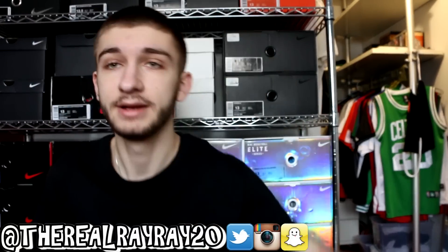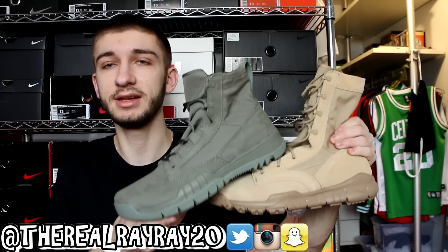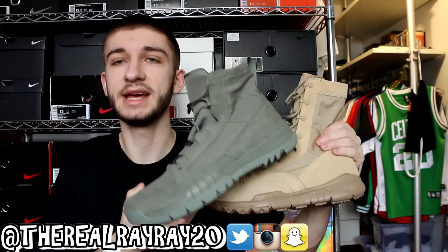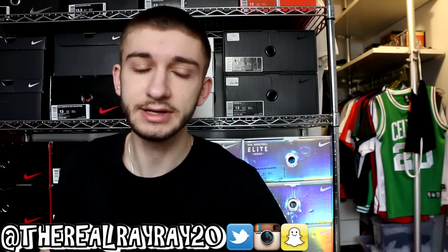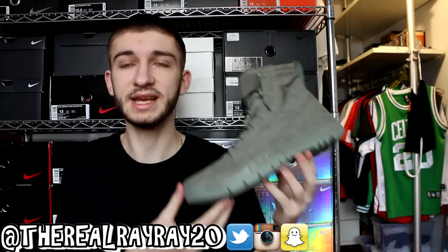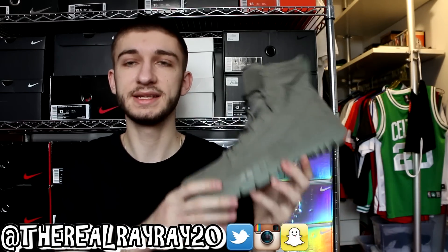We're going to be taking a look at two pairs of Nike field boots. These were — and may still be — standard issue for the US military, which is pretty cool. They were recently on clearance at Nike.com back in November. This first pair I got for around $73, which is a very, very good price. It's an all-olive six-inch high boot.